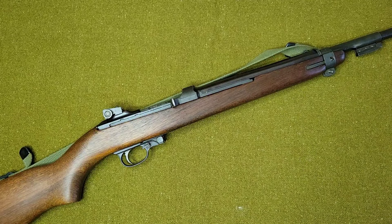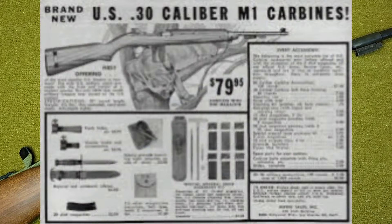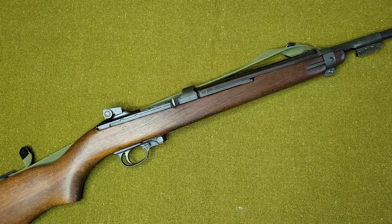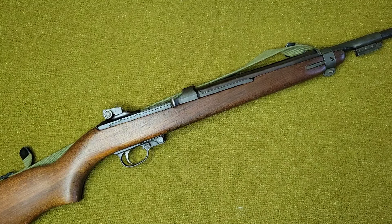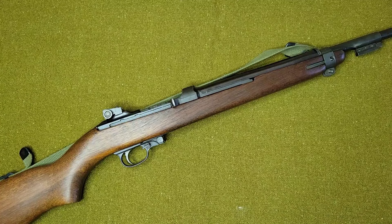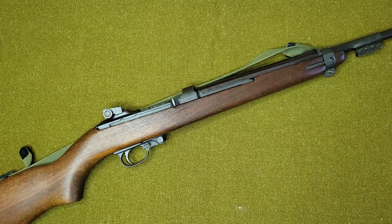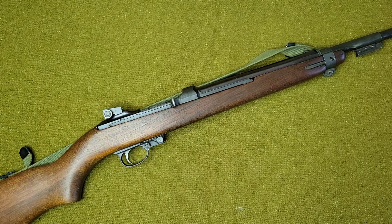If you guys don't know, the M1 Carbine during the 1960s and '70s is how the AR-15 is today — it was kind of the cool guy gun everybody wanted. It was the tactical gun. Everybody wanted one and a lot of commercial companies spun up to produce these M1 carbines. A few that come to mind are Plainfield, Universal, Alpine, National Ordnance, and even Iver Johnson — just a few of the commercial companies that tooled up to make these, and there's probably many more that I'm missing.